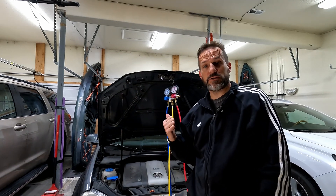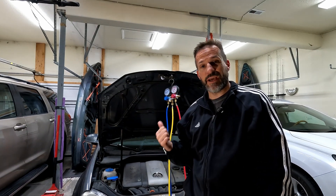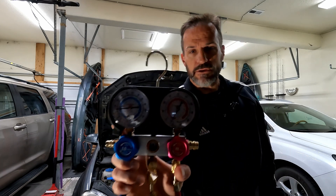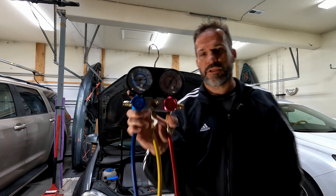Today we're going to be recharging the air conditioning the right way on this 2009 Jetta. What you're going to need: manifold gauges. These are the cheap ones from Harbor Freight, but they'll do just fine for today.